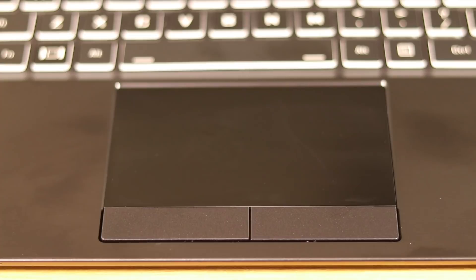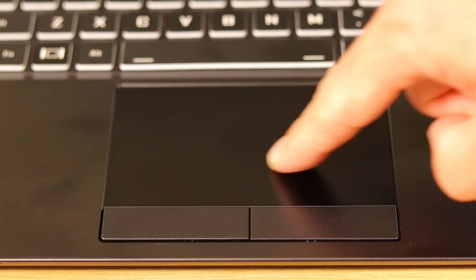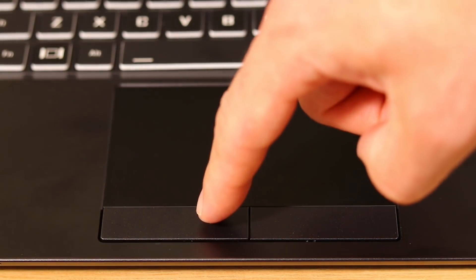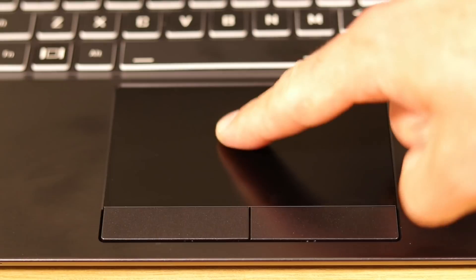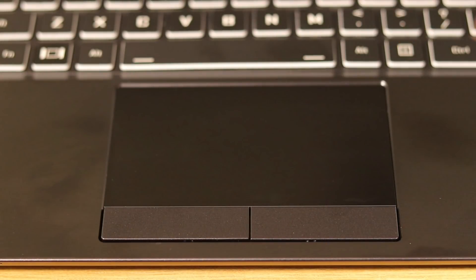In regards to the trackpad, it's very smooth, almost slippery — it's probably one of my favorites. There are physical buttons, which I actually prefer, but you can also use the tap-to-click feature as well. I just love how my finger glides over the trackpad. It's so easy to get the mouse cursor around the screen. It's your standard trackpad — adequate size and it gets the job done.